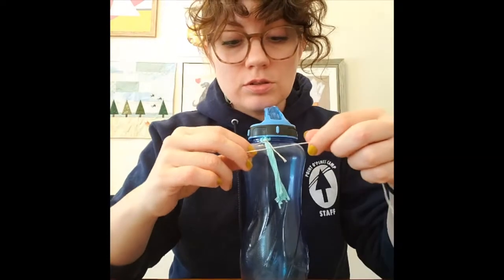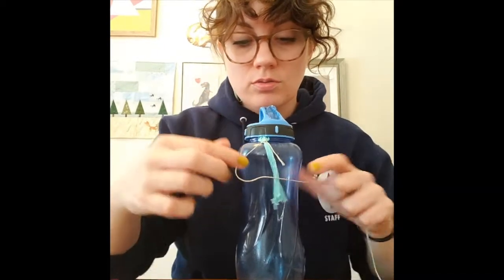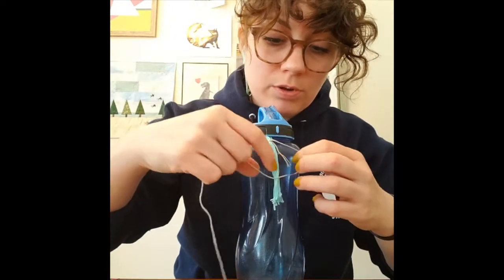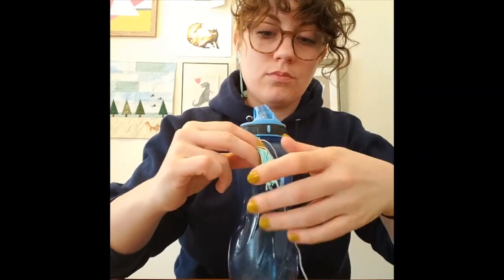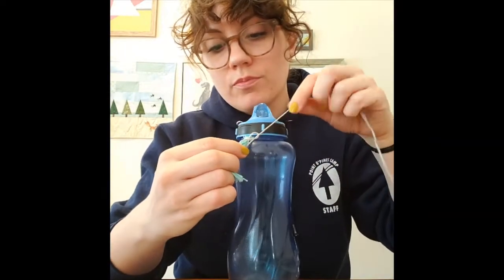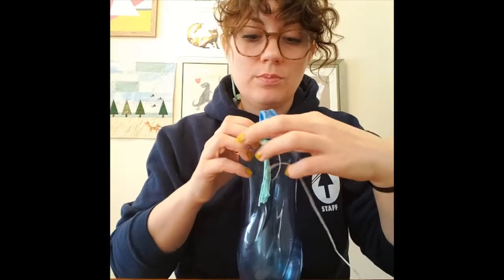Think of this like a friendship bracelet. Make a four shape with your string, wrap it around behind, and then bring the end through that loop. Pull it until it's nice and tight. You're going to do that ten times total so they're nice and tight and nice and close together.